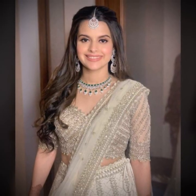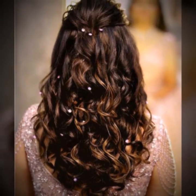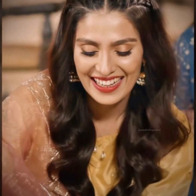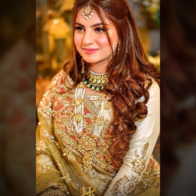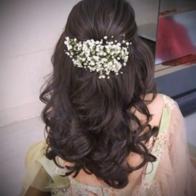Best mehendi hairstyle ideas for medium hair and for long hair. Bridal mehendi hairstyle with floral design, stylish fish braid with small beads, open hair design. And for brides looking for mehendi hairstyle for short hair, this can be a great option for them.